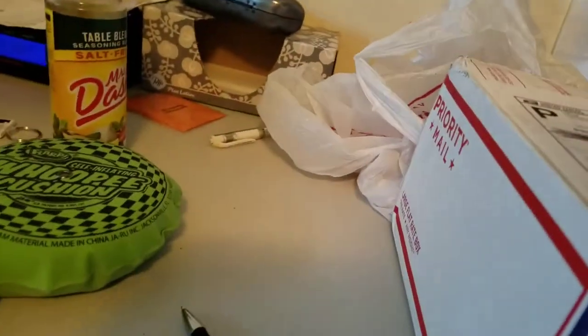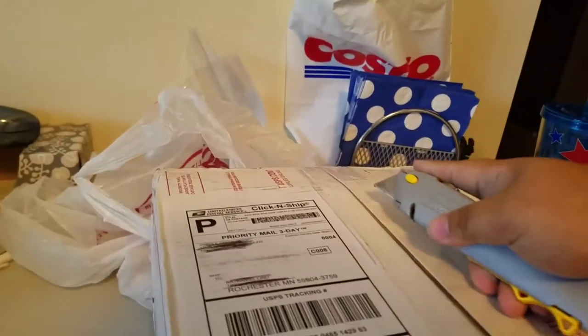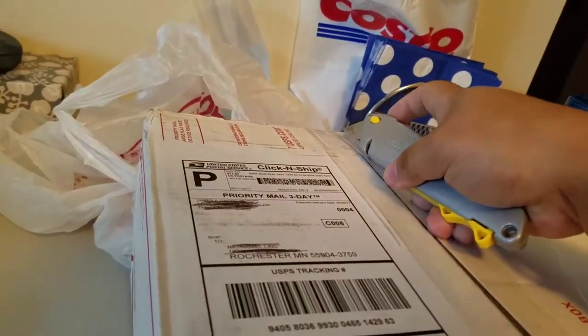My first unboxing here from Batcam on YouTube. I'm not sure what it is — it's a total surprise. Let's see. First unboxing in this apartment, I should say. Not my first unboxing ever, because I did it plenty of times in the other apartment.